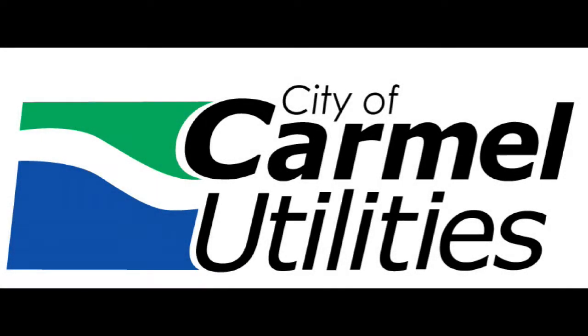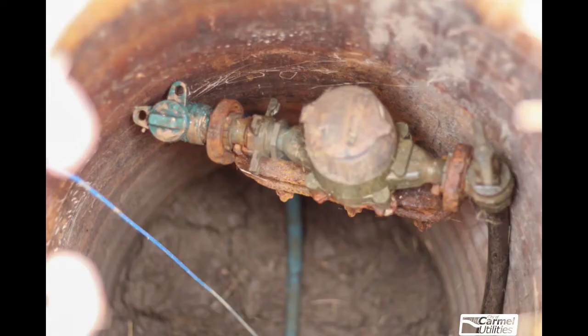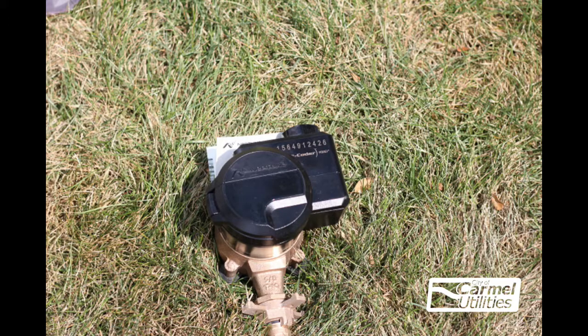Thank you for your interest in the Carmel Utilities Advanced Metering Infrastructure Project. Carmel Utilities is in the process of upgrading new water meters across our community, and we hope this video gives you a bit of insight on what to expect. City contractor Invacor RTS Water Solutions will begin the removal of old existing meters, replacing them with new Neptune meters.